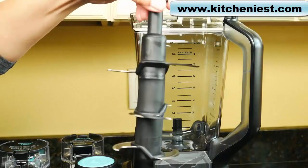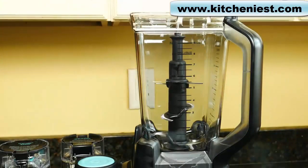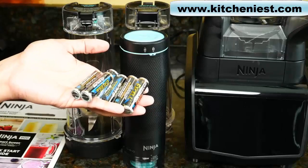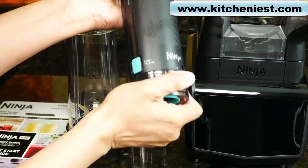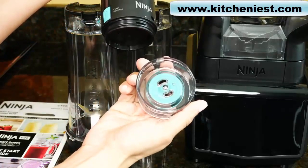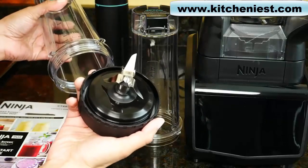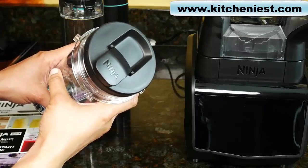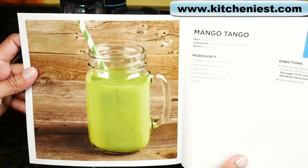Included accessories are a stacked blade for use with the pitcher, which sits right in the middle on the spindle, a pitcher lid, a Fresh Vac pump, and six AA batteries that go in the pump — these are included. The pump has a twist-off reservoir on the bottom. There are also two single serve cups, a blade, and a to-go lid. An instruction manual and quick start guide with 10 smoothie recipes are also included.